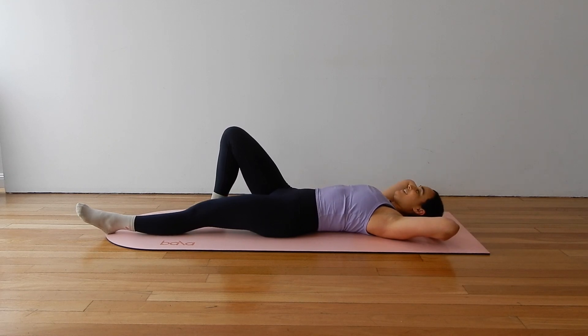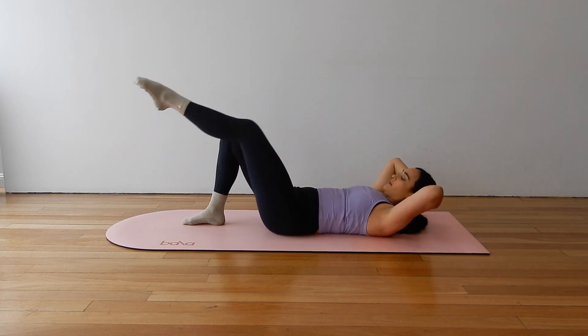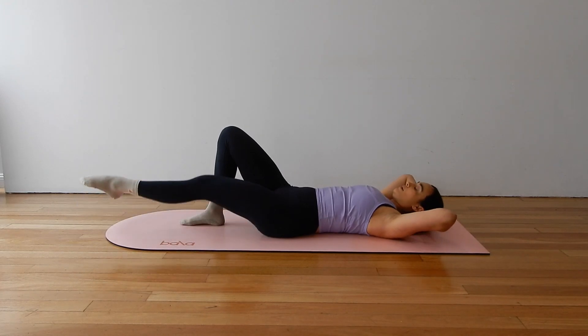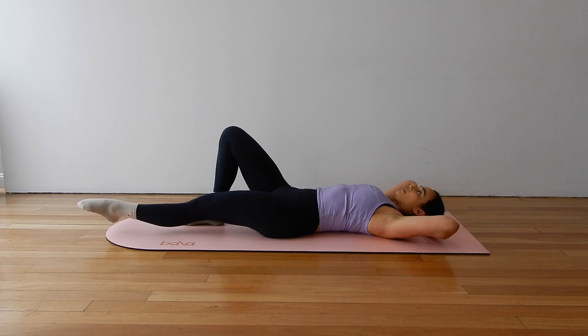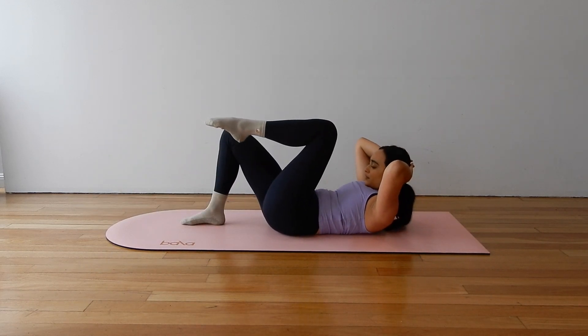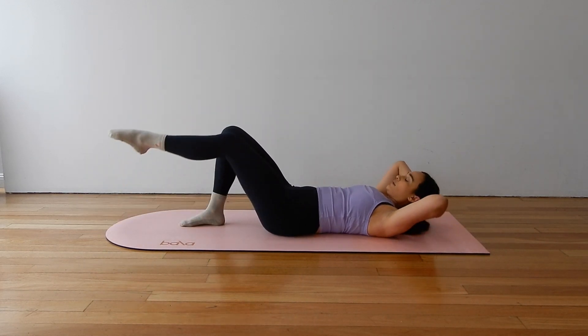Lovely. Let's add our knee tuck. As we curl, draw the left knee to the nose, inhale, extend. Knee to nose, curl, inhale, extend. Just hovering that left leg off of the mat as you extend back.